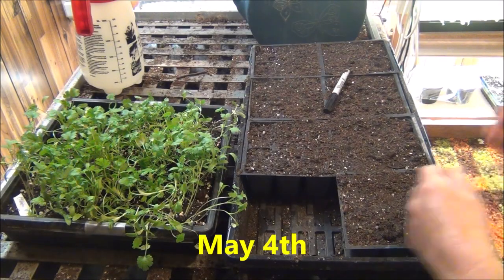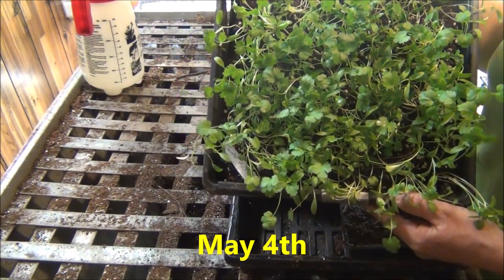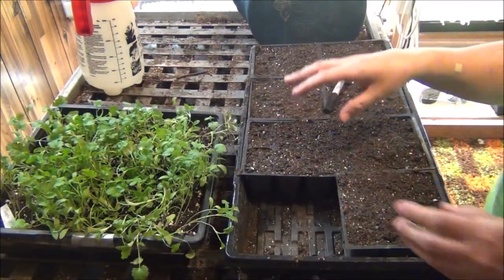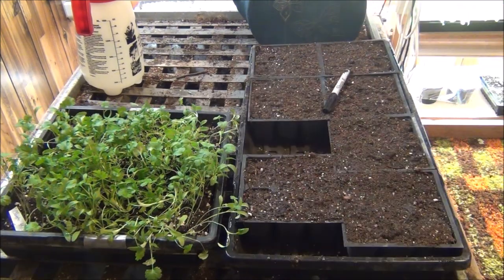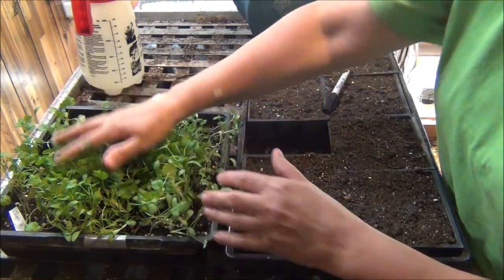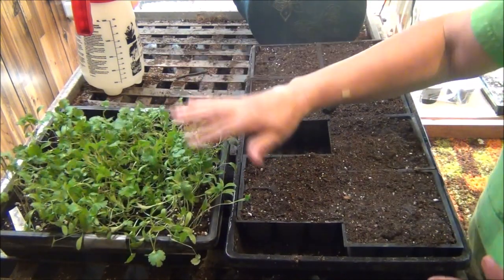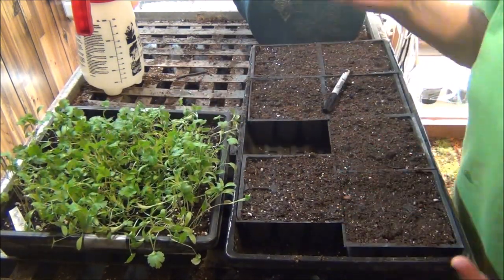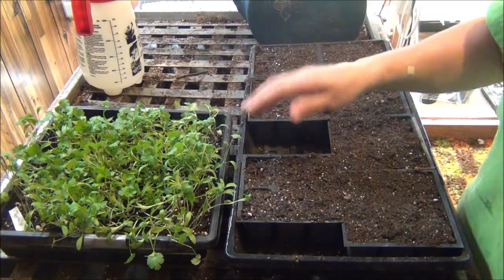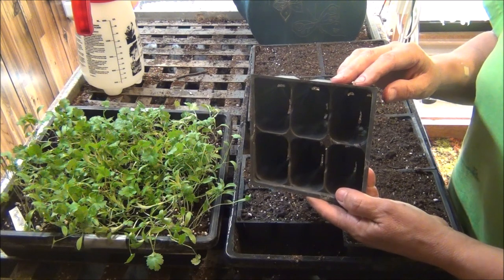May 4th update on the cilantro. These do have a tendency to stretch indoors, so I wanted to put a few in some six packs just by themselves. You can come along with me today and we'll transplant a few of them. You can see how tall they're getting. The idea for me will be to trim these back and harvest them like this — they'll be just like cilantro microgreens basically, because they're actually ready to go. But if you want to grow them into a full-size plant, then you're going to want to plant them. I'm going to get an empty six pack because they're really stretchy right now, really tall.